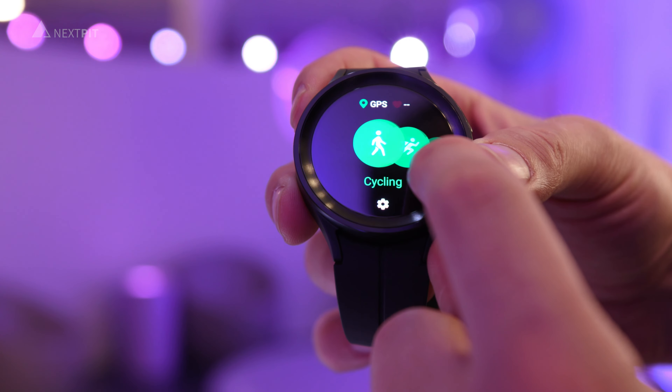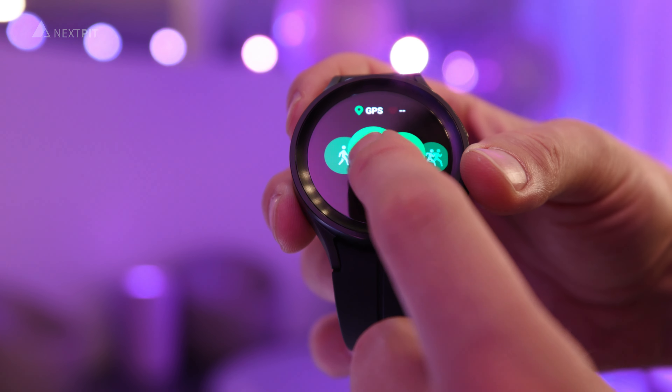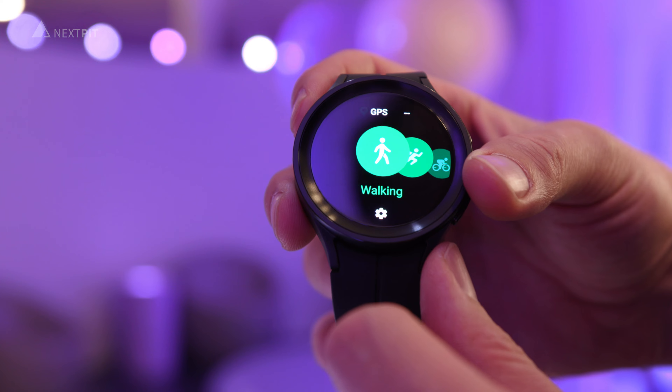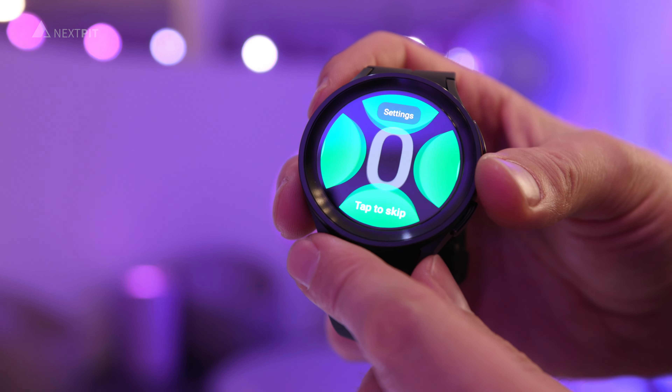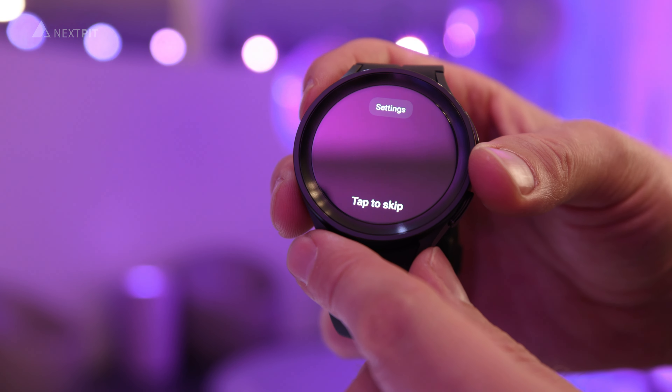For example, you can export GPX files of your GPS workouts and also import routes via GPX files. There is also turn-by-turn navigation available on the watch.